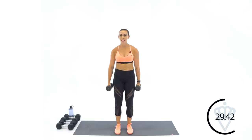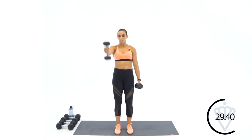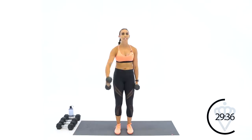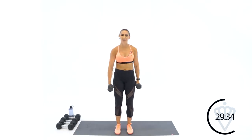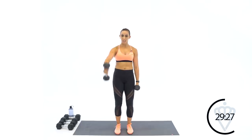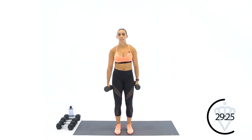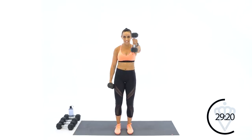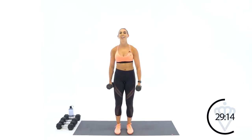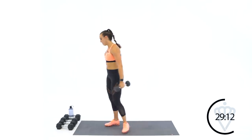Do not be afraid of heavy weights. It takes a very strategic plan to get that bulk. Lift some heavy weights — that's what's going to get you toned with that nice long lean muscle. 15 seconds, we've got it. We're going to hit the triceps next — seven, six, five, four, three, two, and one. Good job.